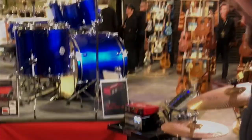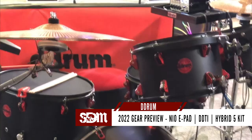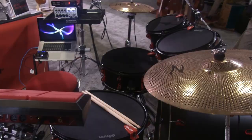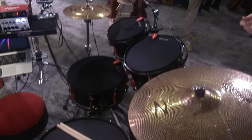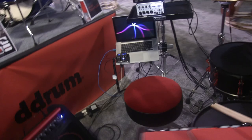Next up here is our hybrid series. This has been around for a while but we're showcasing it with some other products we offer. Here you have the hybrid kit in its electronic form with mesh heads. We have them outfitted with the Gen 16 cymbals. This kit is running through our DDTI, our trigger interface — basically going into an audio interface through Pro Tools, running all of our sound through there, all powered through the DDTI.